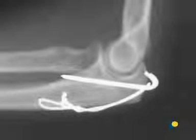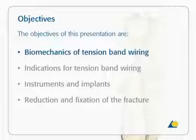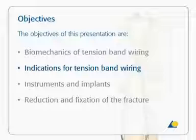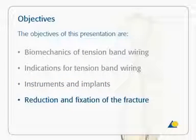The fracture was treated using the tension band technique. The objectives of this presentation are to understand the biomechanics of tension band wiring, to know the indications for tension band wiring, to be familiar with the instruments and implants needed, and be able to perform the reduction and fixation of the fracture.